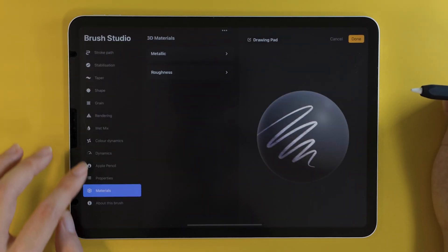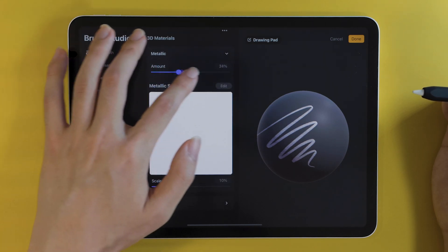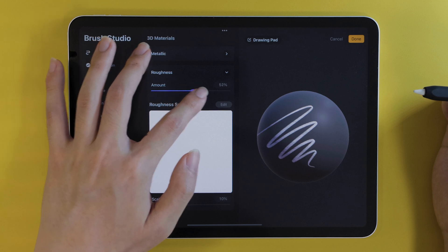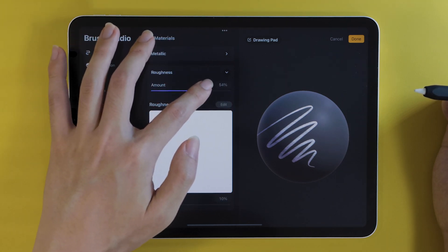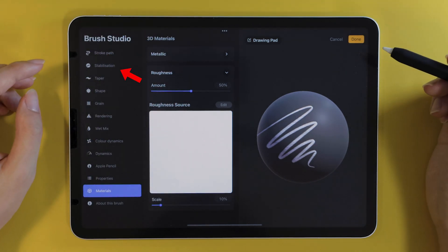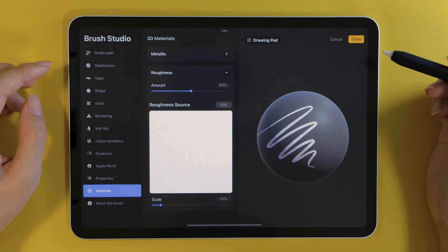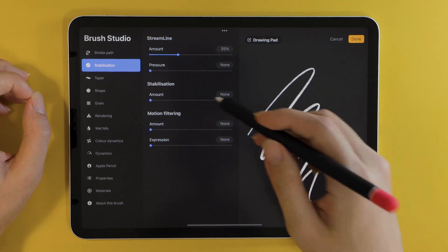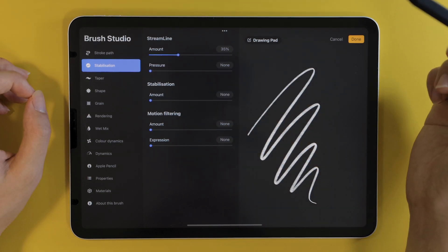Next up, we have material brushes. In the brush studio, there's now a new section called Materials, which allows you to add metallic as well as roughness values to your brush. These effects will only be visible on 3D models, and you'll also be able to customize the source material. You may have also noticed there's another new section called Stabilization — this one focuses on stabilizing and smoothing out the brush, which is why the Streamline feature has moved here as well. I'm confident this will result in the creation of next-gen Procreate brushes.